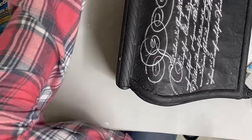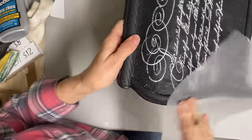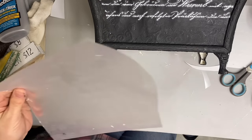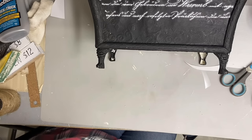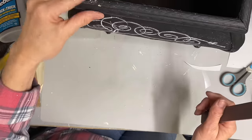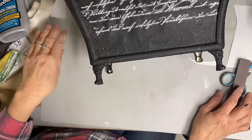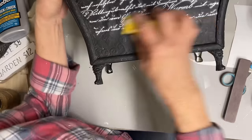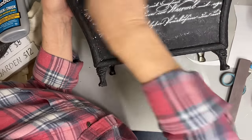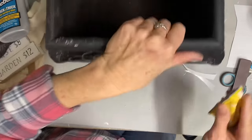Once I got the transfer on, I went over the whole thing with some black wax, which does two things: any little area that needs filling in, it will fill in, and where the paint may have soaked in a little too much, it will even out the color. It will also kind of fade the white and let it not be so stark.